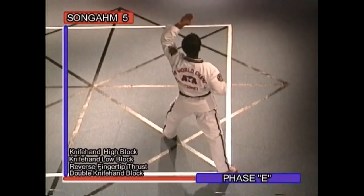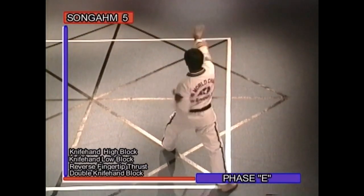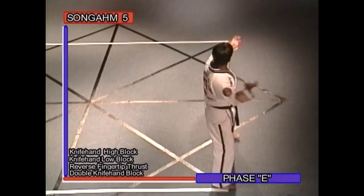Phase E: knife hand high block, knife hand low block, reverse fingertip thrust, double knife hand block.